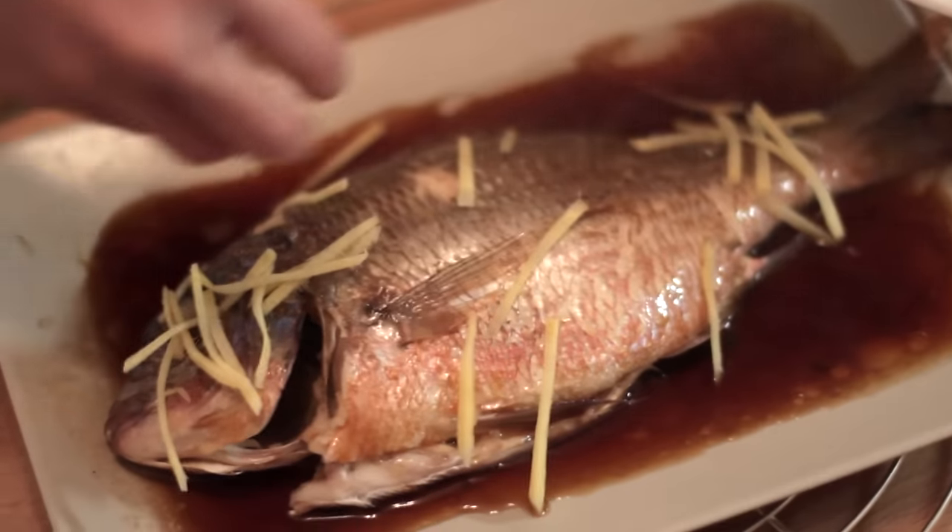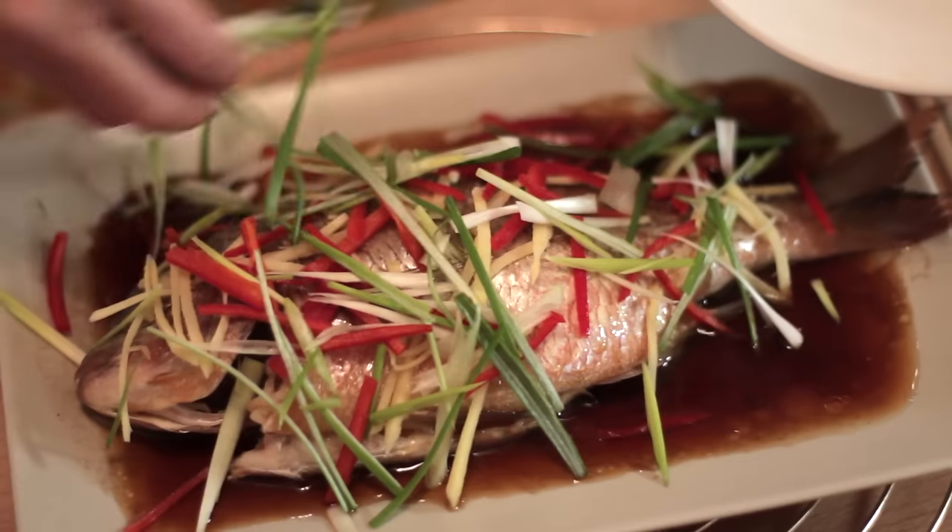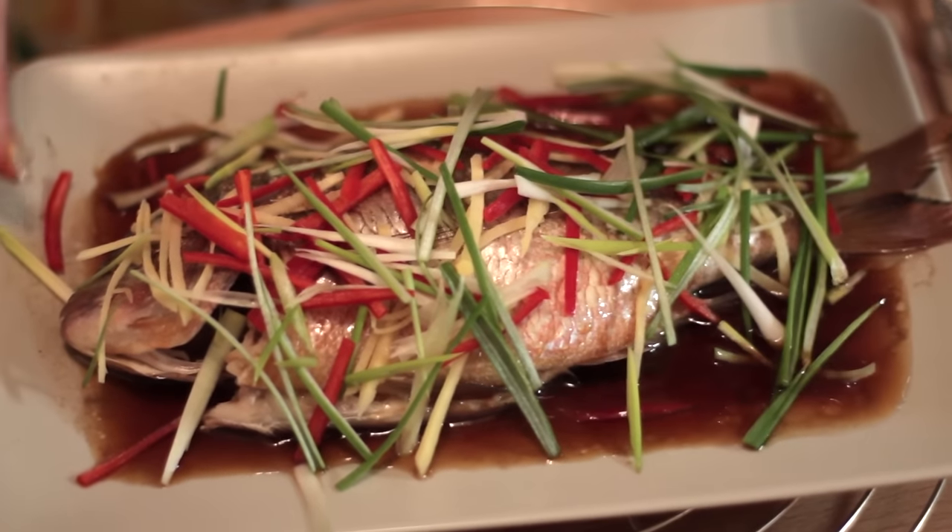The next thing that we need to do is just garnish the dish with ginger which we have cut earlier — just pour it all over. The dish is ready and it is best when it's really hot. That means you have to serve it immediately after cooking.